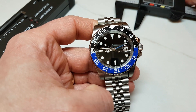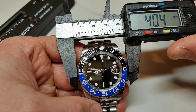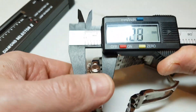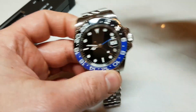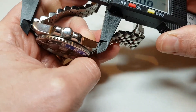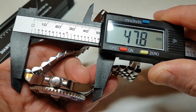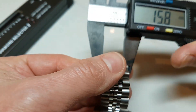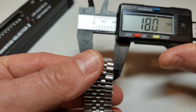Let's start with some basics. Diameter is just over 40 millimeters, height of this watch is around 13 millimeters, lug width is 20 millimeters, and lug tip to lug tip is just under 48 millimeters which makes it quite comfortable on the wrist. The bracelet tapers down to around 16 millimeters and the width of the clasp is 18 millimeters.